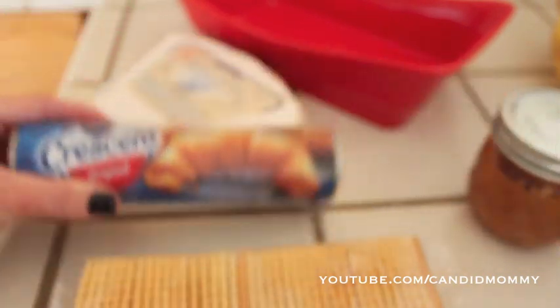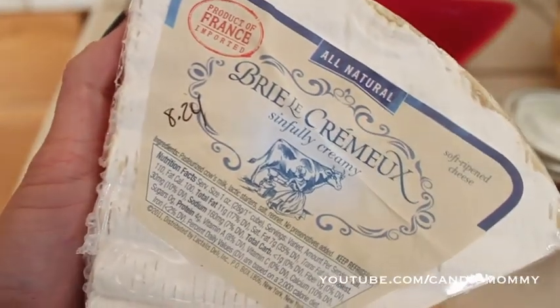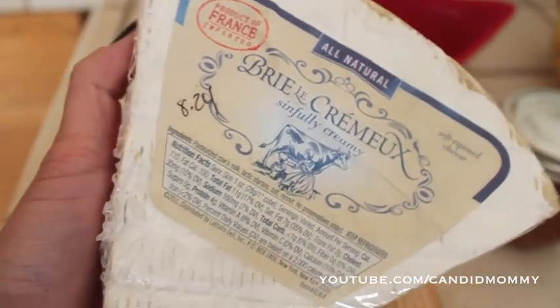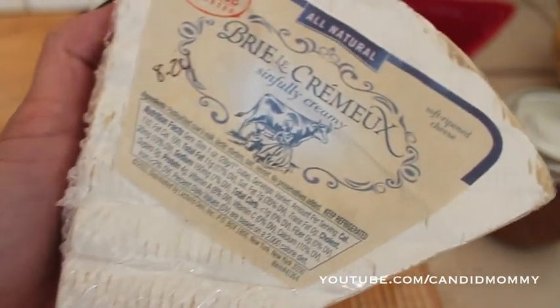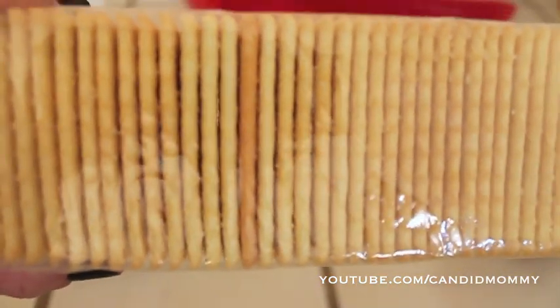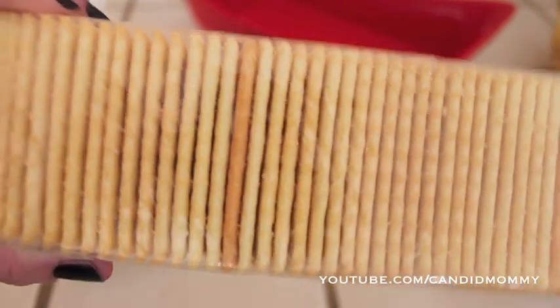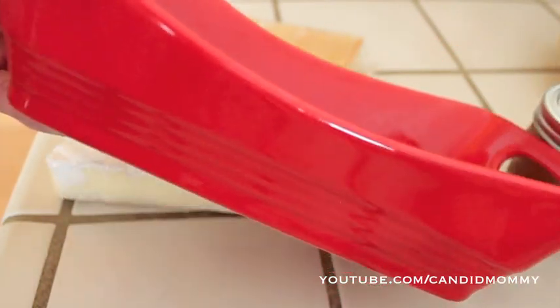Seriously, one of the best things you'll ever taste. And some Brie — now if I had two rolls of crescent dough I would have used this whole entire thing of Brie, but I'm only gonna need about half of this. You'll also want to add some club crackers for dipping at the end, and a pan of your choice. I'm using a rectangular pan. You guys have seen me do this in a pie dish, and I've also done it in muffin tins to make individual ones. It's completely up to you.